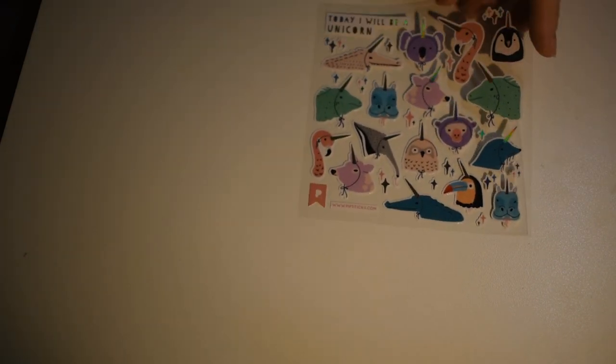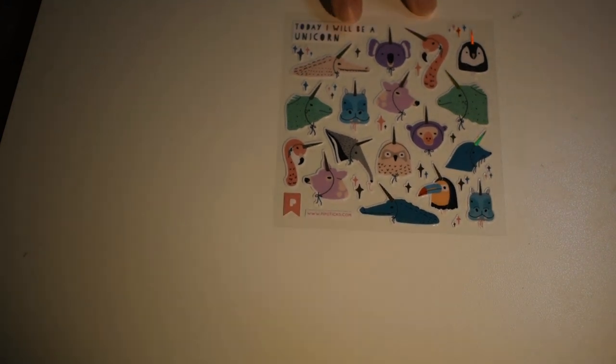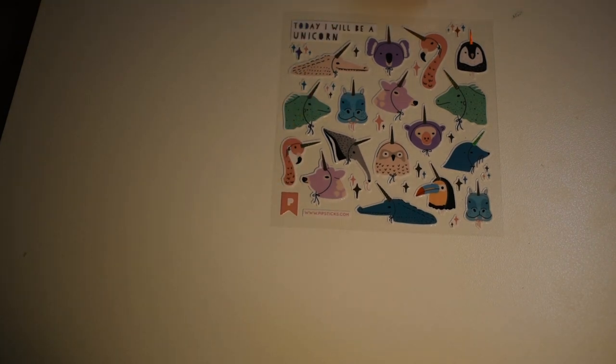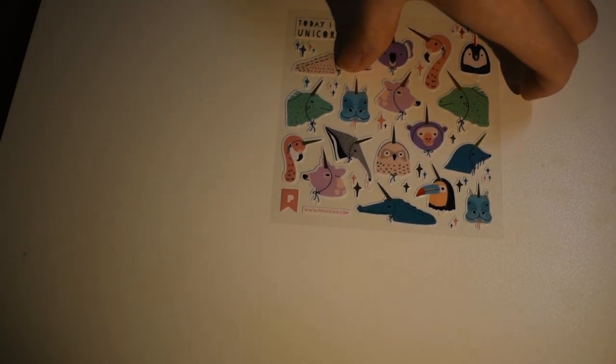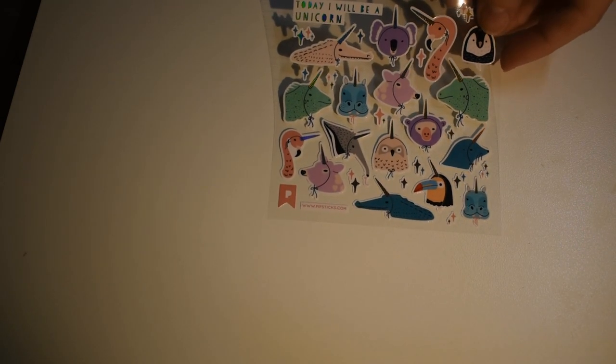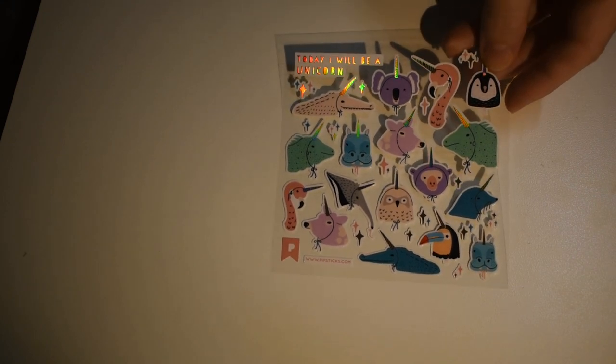Here are some animals that are going to be unicorns today — 'Today I will be a unicorn.' There's an iguana, flamingos, a bear, an owl, all kinds of animals as unicorns. It could be a really fun planner sticker if you're doing something special for yourself.